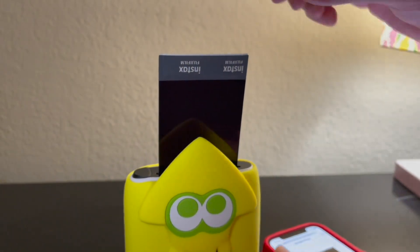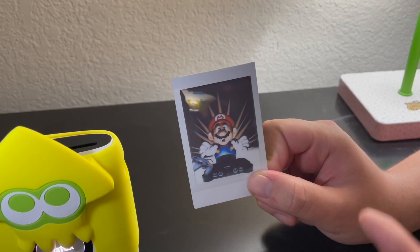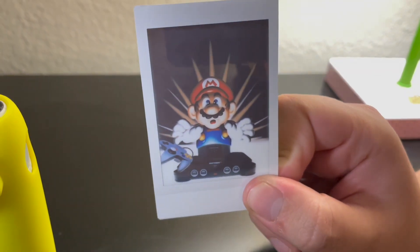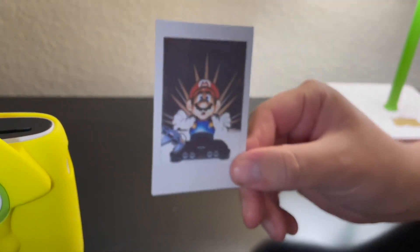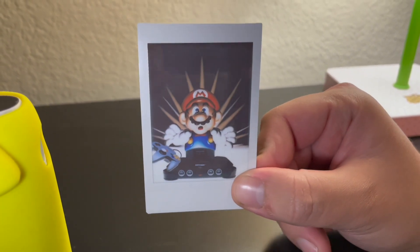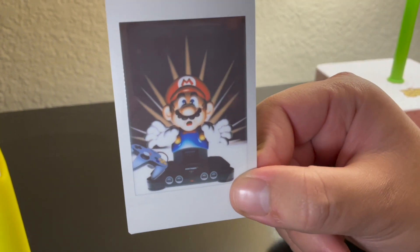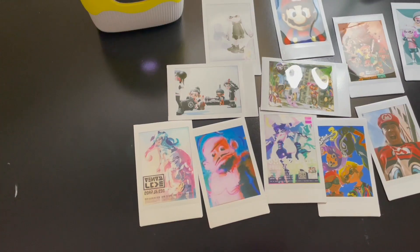After about a minute of shaking it off, this is how the picture turns out. It looks pretty decent — obviously it is film so you do have to shake it a little to see the full color. There we go — it looks pretty decent. I like the quality; it's pretty nice. You can print any picture you want, so I'll definitely print out some more pictures in this video.